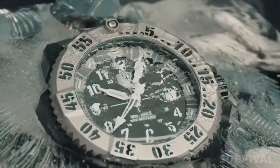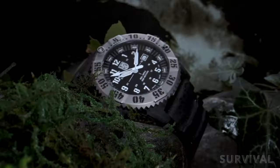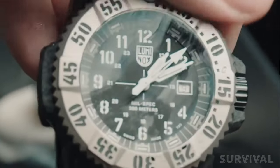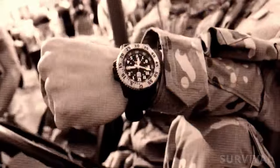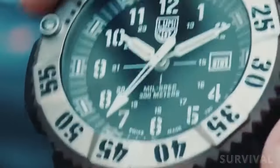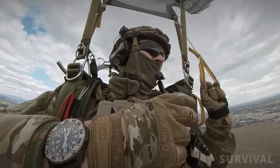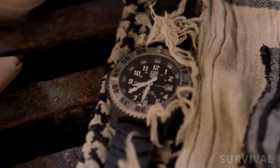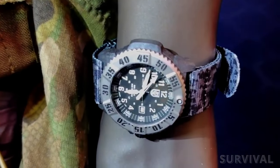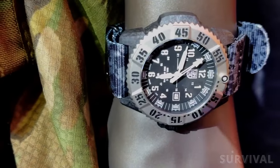To further add to its durability and timekeeping performance, the new Luminox Milspec 3350 series is powered by the ETA F06.412 quartz movement, which offers a seven-year battery life along with both heavy drive and press-a-drive technologies. Due to the lightweight Carbonox Plus and titanium construction, the total weight comes in at 90 grams with the rubber strap, dropping to just 77 grams with the included fabric NATO option.